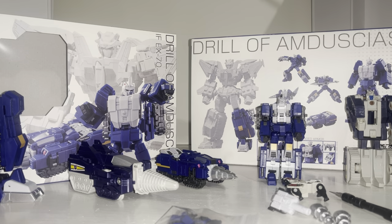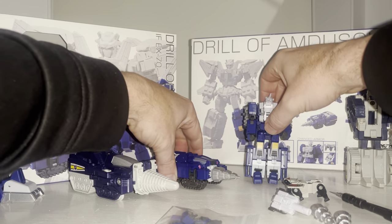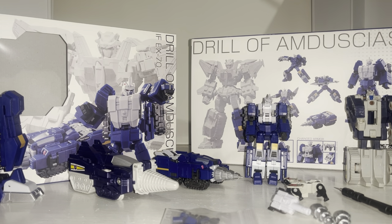In this video we're going to have a look at the entire contents of the packaging, a detailed look at him in both of his modes to help you decide how you want to display him, all the abundance of accessories that come with him, comparisons with the Generation One original figure, and how we can use and utilize all of those accessories, as well as a few other comparisons with some other figures.